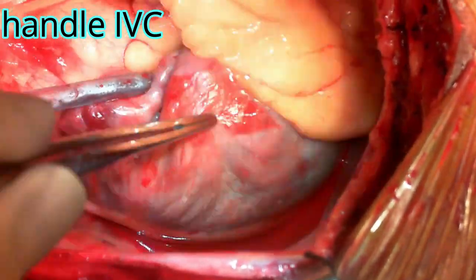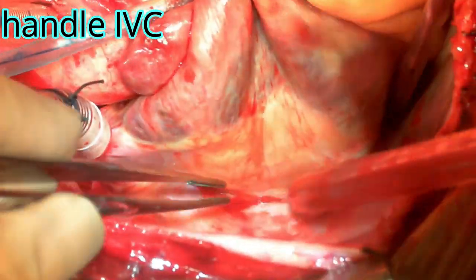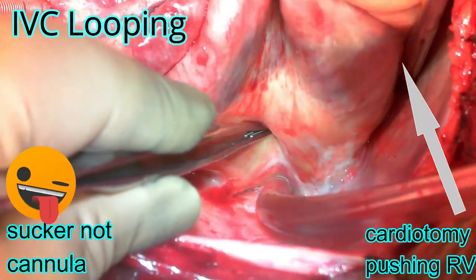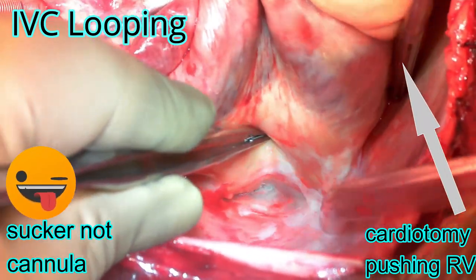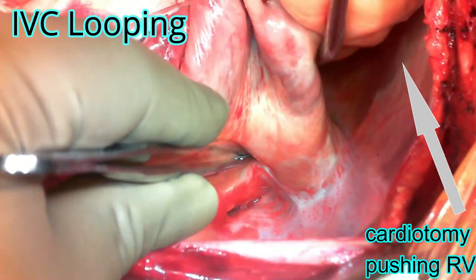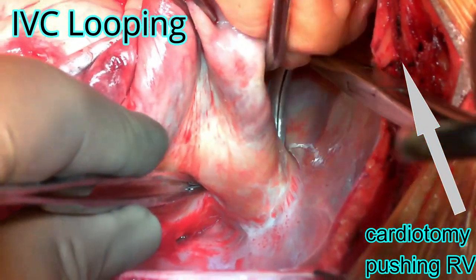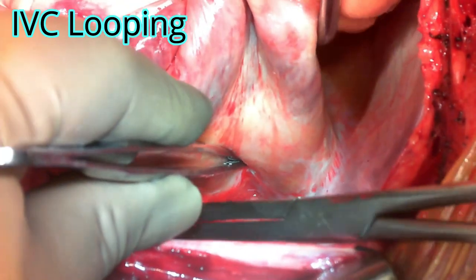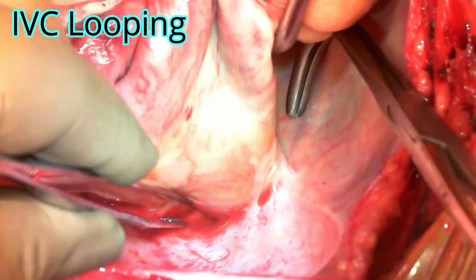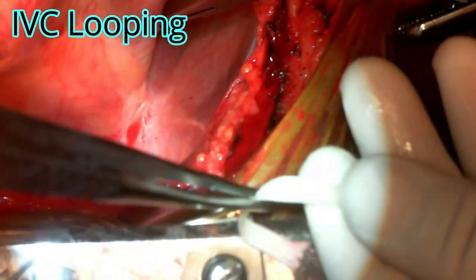Now attention turns to looping the IVC. You can do some blunt dissection as seen here, and then loop the IVC. The cardiac sucker placed in the oblique sinus is pushing the right ventricle away — this is a very important and excellent maneuver both for cannulating the IVC and for going around it. As you can see, the whole IVC is very well exposed, and you can easily pass a caval tape around it so that at a later stage you can snare the IVC to establish total cardiopulmonary bypass.